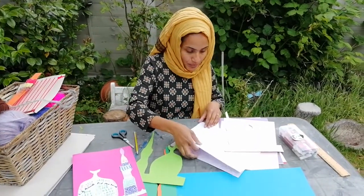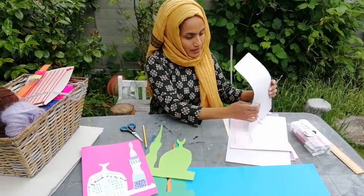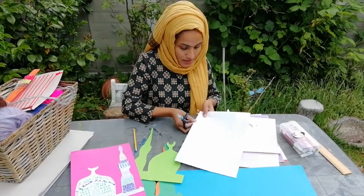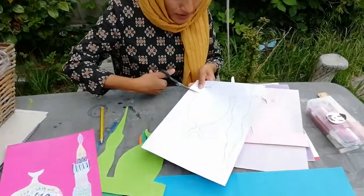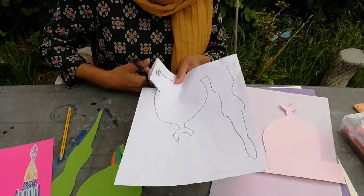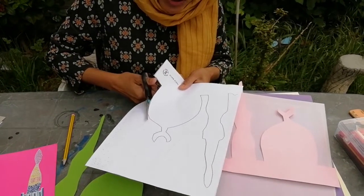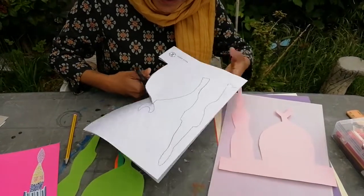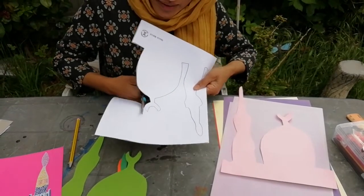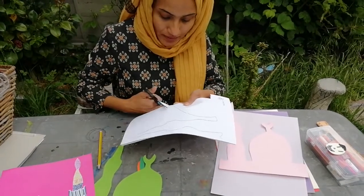Now what I have found the easiest way is to place your template paper onto the coloured paper or plain white paper. And then with a very, very good scissors, cut out around your template — so you're cutting both paper, the mosque template and your coloured or white paper, all around.